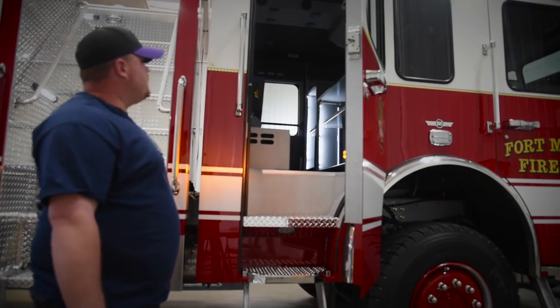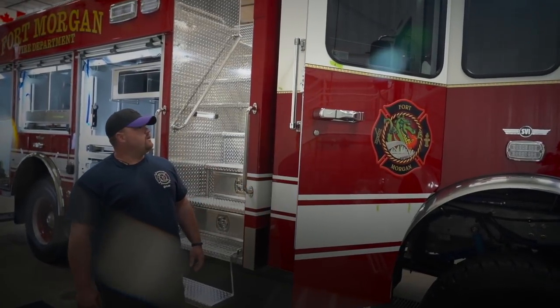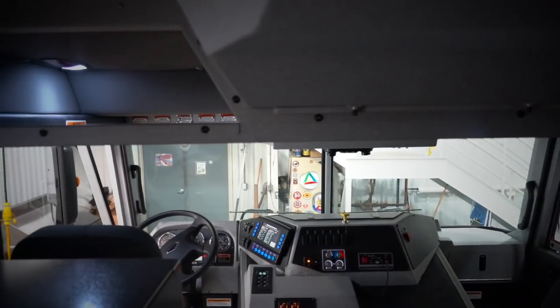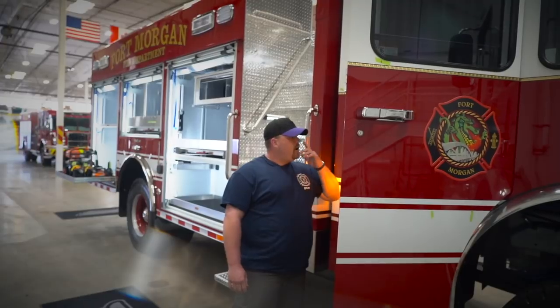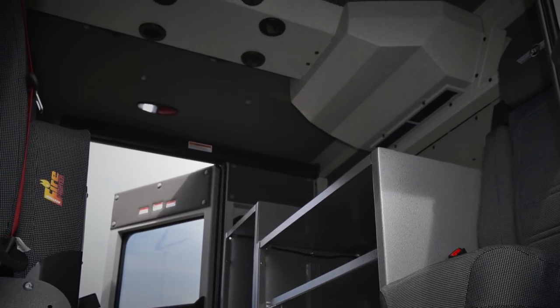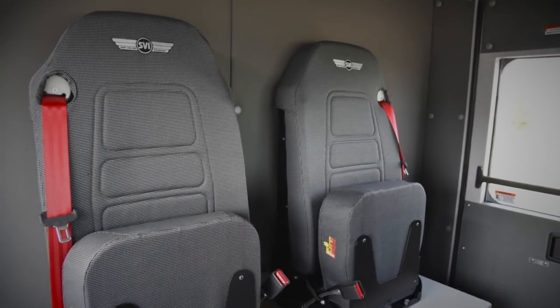We put a couple extra cabinets in here for a battery charging station for our small hand tools, radios, and stuff like that. We do seat three in the back for our calls, and we require five to go.